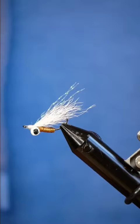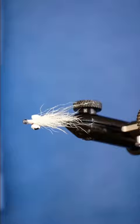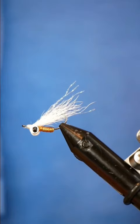And this is the Crazy Charlie. You can swap it out for a bunch of different colors like pink and chartreuse, add rubber legs, do whatever you want. This is really just a base fly for you to experiment with.